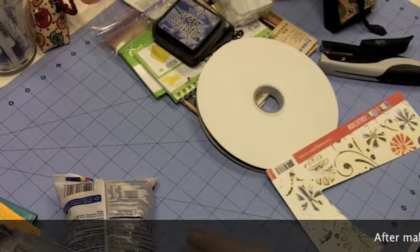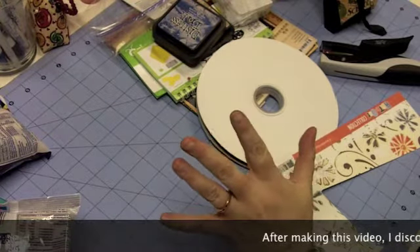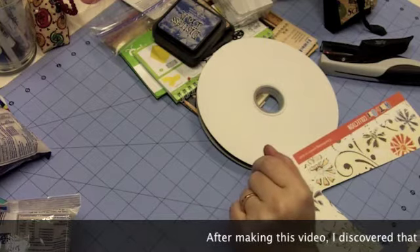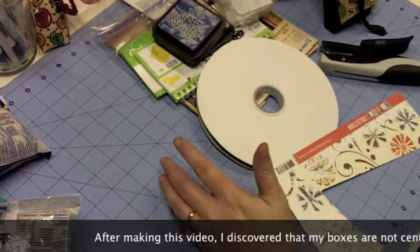Hello everybody, this is Sherry at djsundry.blogspot.com and boy do I have a humongous mess on my workstation. That's because I am doing a project that's more like three projects all in one.